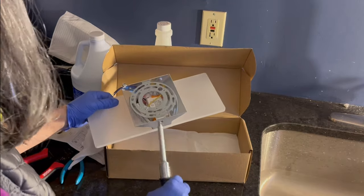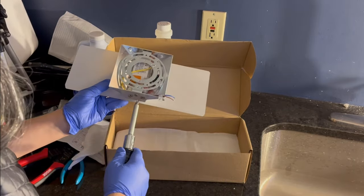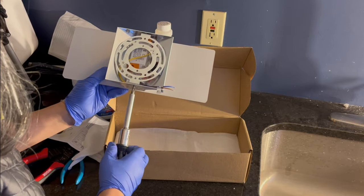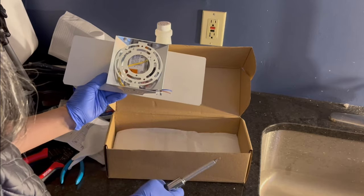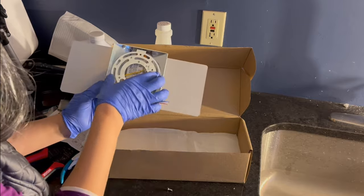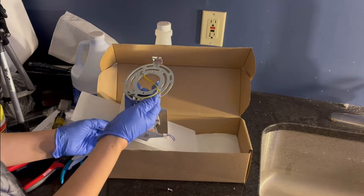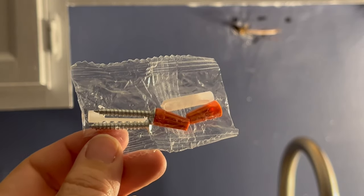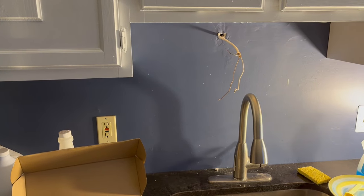See the small screws that I'm taking off right now to remove the mounting bracket? These will be used later to reattach the light fixture to the mounting bracket. This is a light fixture mounting bracket, also known as a ring plate. These items for installing the sconce were included in the box. The power to these wires has been turned off at the breaker panel in the basement.